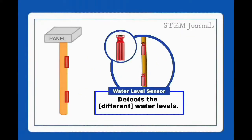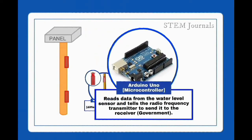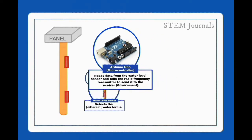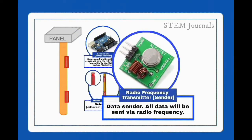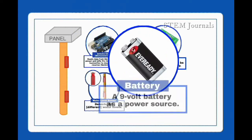The water level sensors detect different water levels. The Arduino Uno reads data from the water level sensors and tells the radio frequency transmitter to send it to the receiver. All data will be sent via radio frequency. A 9V battery serves as the power source.